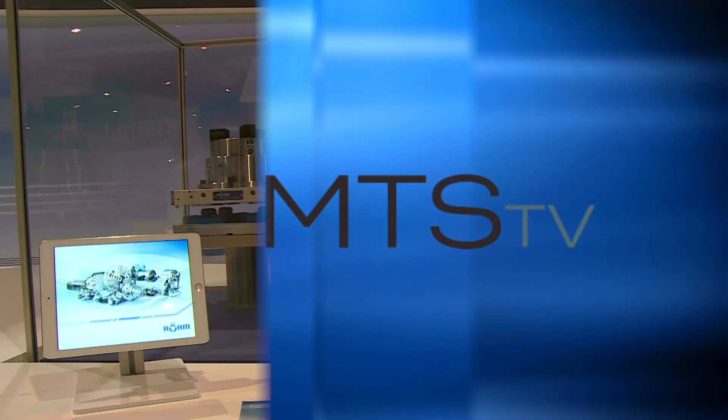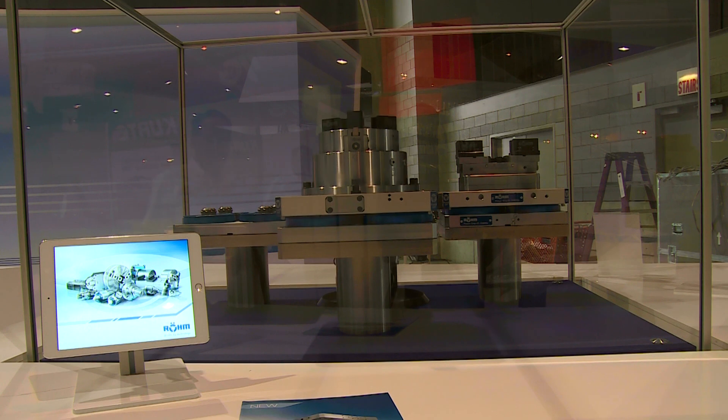One of our new products on display is our zero point clamping system. It is extremely repeatable — it repeats within three microns positioning tolerance, and you can use this in machining center cells.